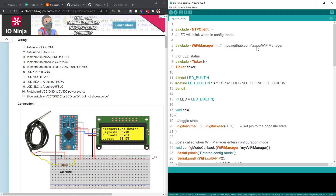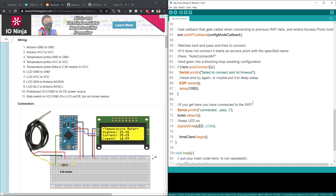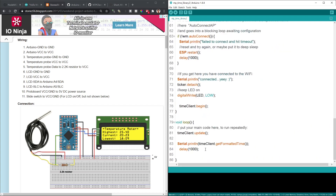On the right hand side is the code that we completed in the previous tutorial. We have combined the Wi-Fi manager with the NTP client, and then we print the time on the serial monitor. So now let's go to examples.